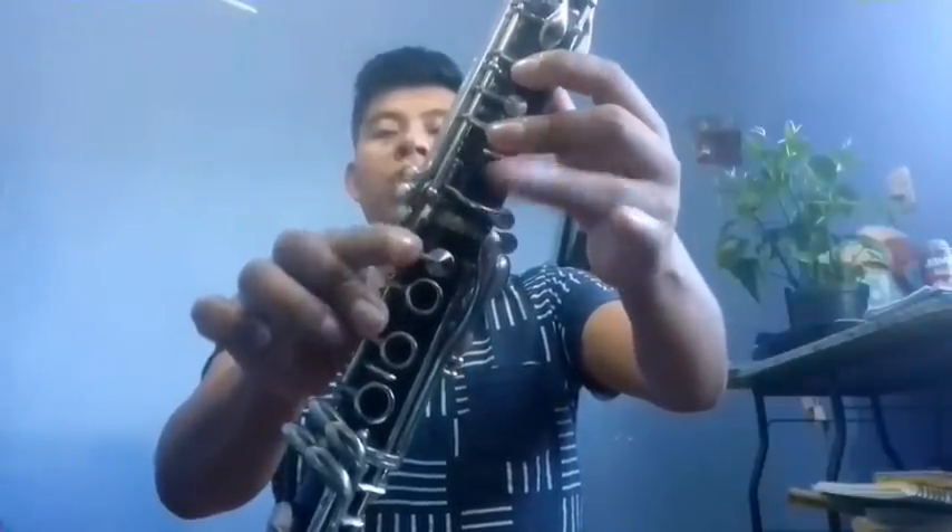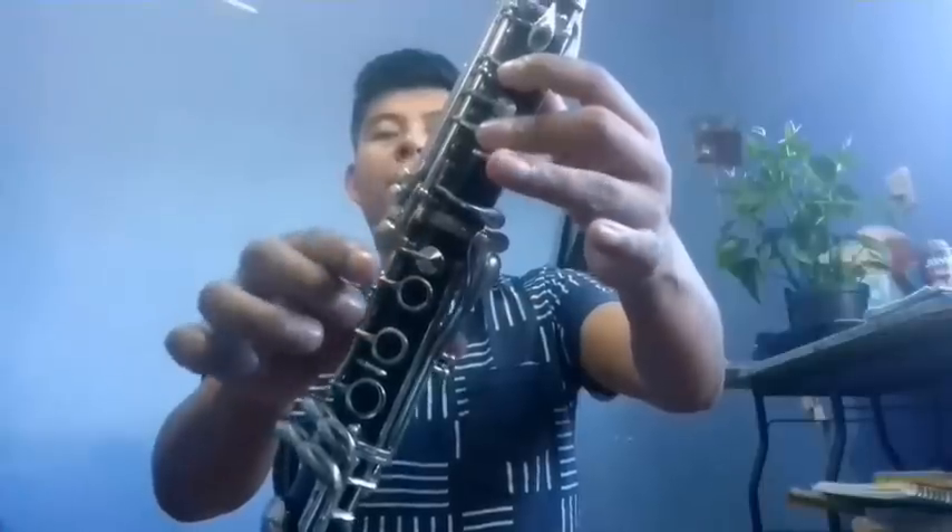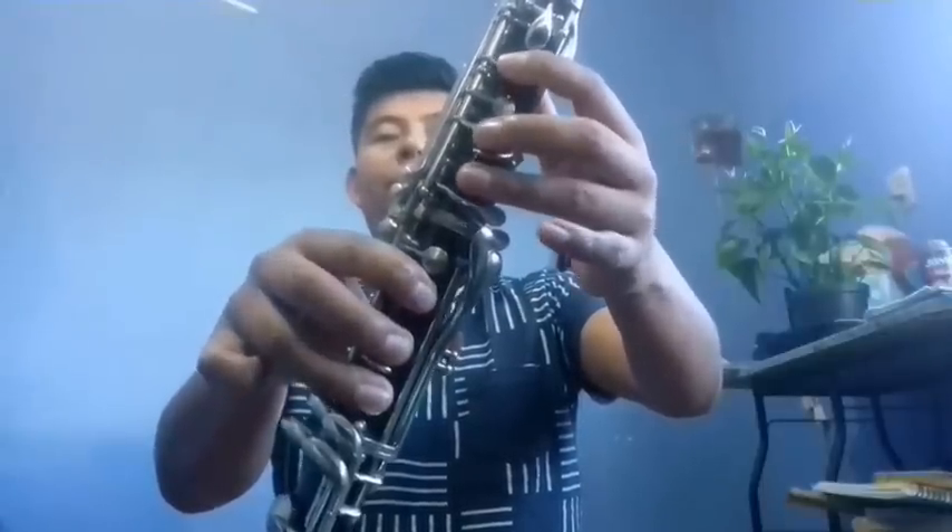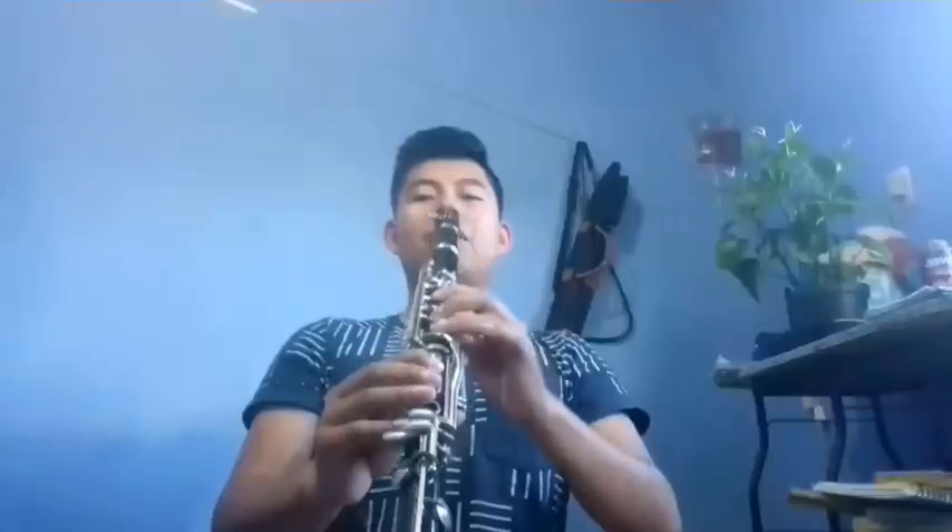Then we start from Fa: Fa, Si, Sol, La, Do, Si, Sol, Si, La, Sol, La, Fa, Re. This part would go like this — I'm going to play it slowly so you can see the notes.